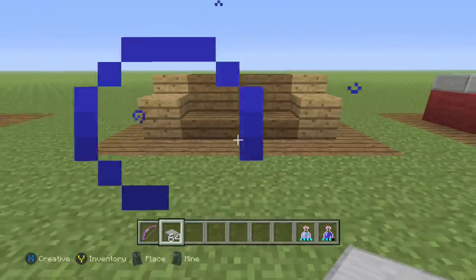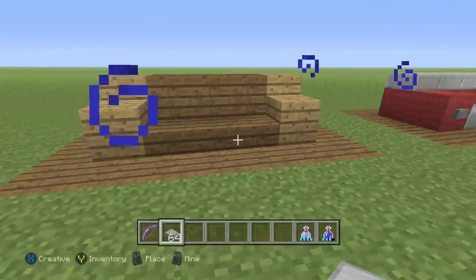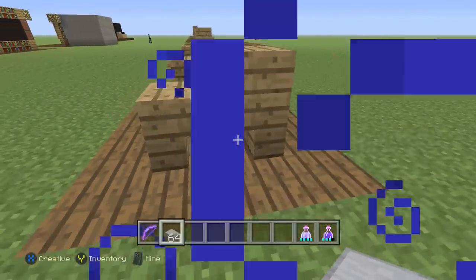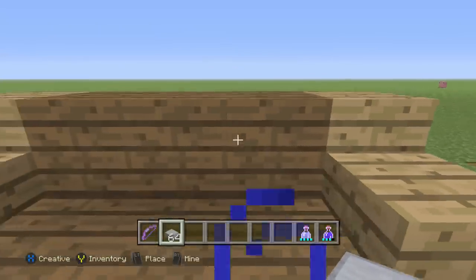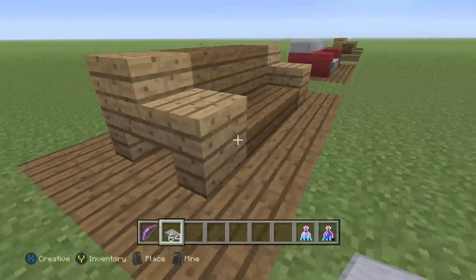The next couch I think works better outside. It's kind of almost like a bench, but it's cool. I just want to give you guys options — everybody designs their houses different, and different couches work for different situations. There's a little spacing right here. It's just two stairs going downward, a slab, spruce wood blocks and spruce wood slabs, and the same thing on this side.